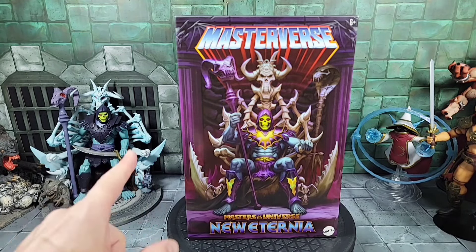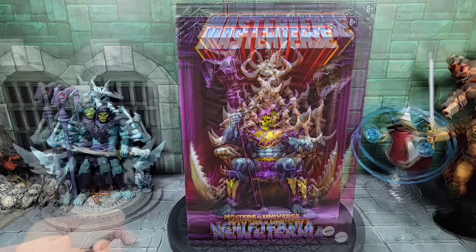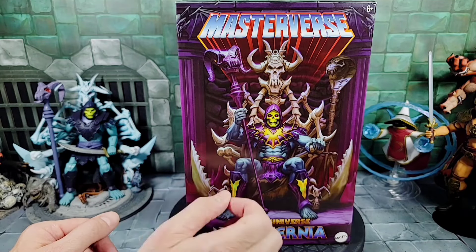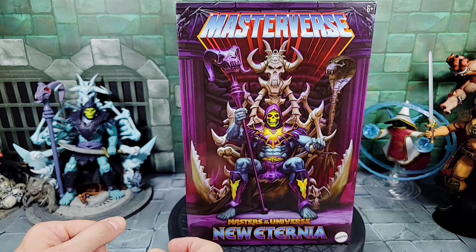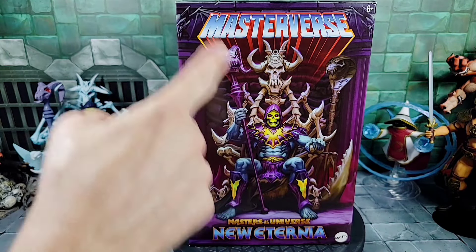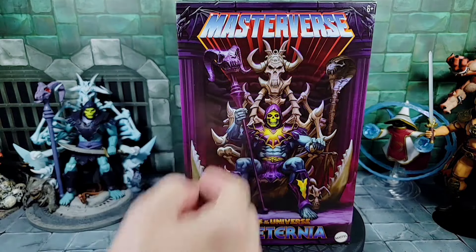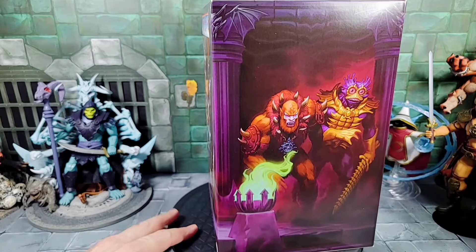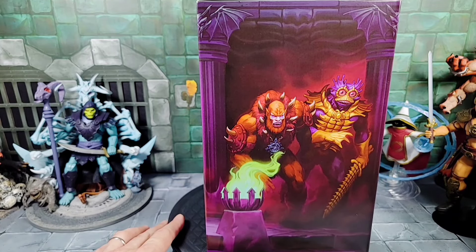It's really cool to finally get this piece in hand. It is on pre-order right now with Big Bad Toy Store and the Pol-Mart store. Taking a closer look at the front of the box, we have our New Eternia Skeletor obviously sitting on the Havoc Throne. I also noticed in the background there's a new snake staff as well, which is pretty cool. He also comes with the Havoc Staff, and then we have our Masterverse New Eternia logo down here.